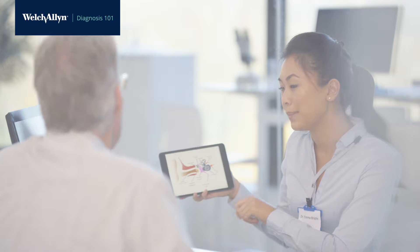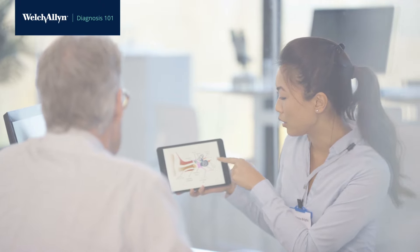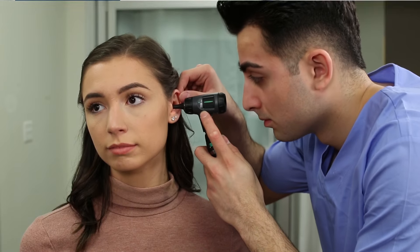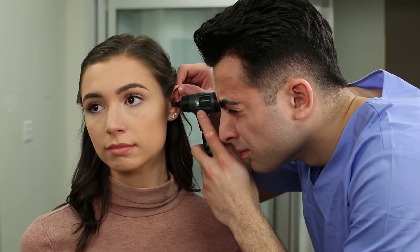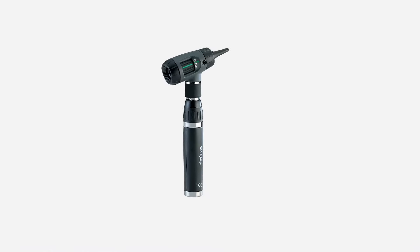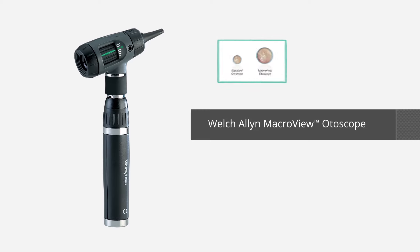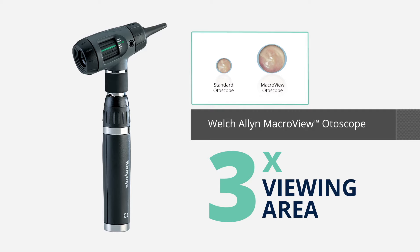Examining the ear is one of the primary methods used for diagnosing patient complaints for the entire ear nose throat complex. The otoscope helps you view the ear canal and the tympanic membrane with clarity. The basic steps are the same for any otoscope, but we'll be showing you how to use our Welch Allen macro view otoscope, which allows you to see three times the area of the ear canal and tympanic membrane than a traditional scope in a single view.